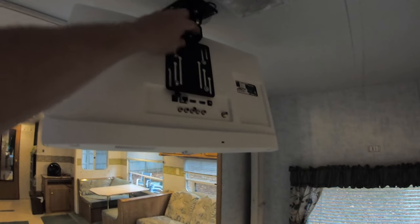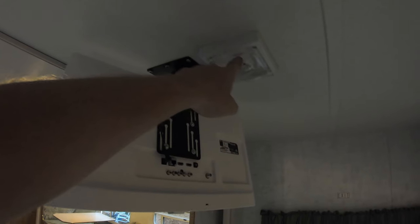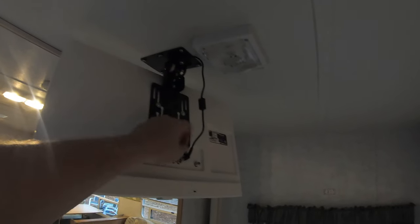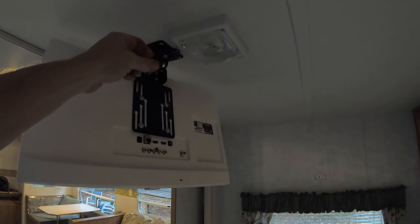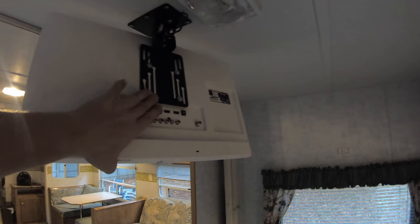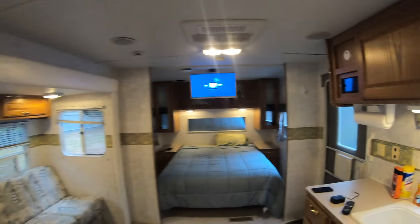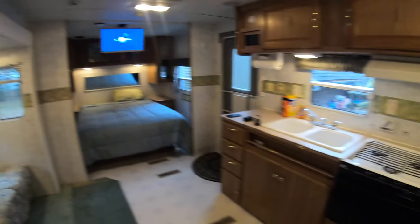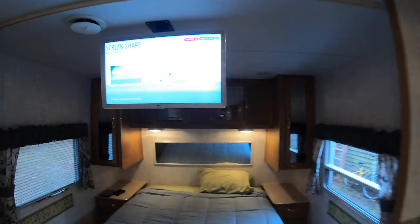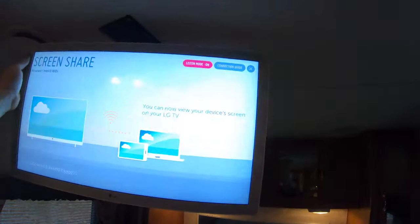The power source comes down through a hole under the mount right here. I tapped into the 12-volt system light, and as you saw before, I used a DC-to-DC inverter to change the voltage to the proper voltage for this TV. It's a nice mount if you just want to hang out in the common area, and it does a full 360-degree swivel so we can spin it right around.